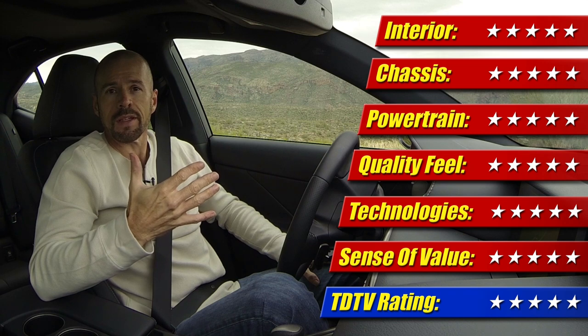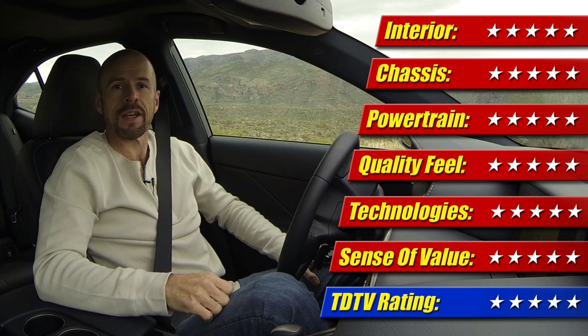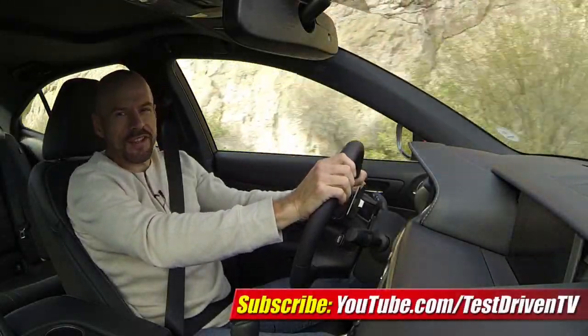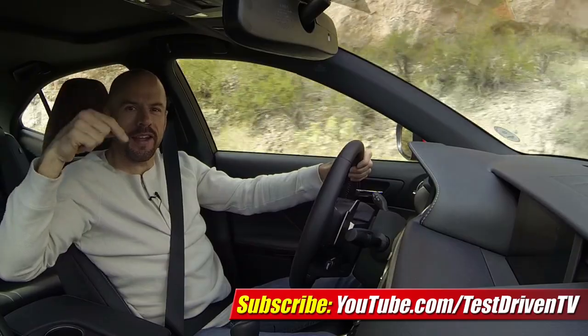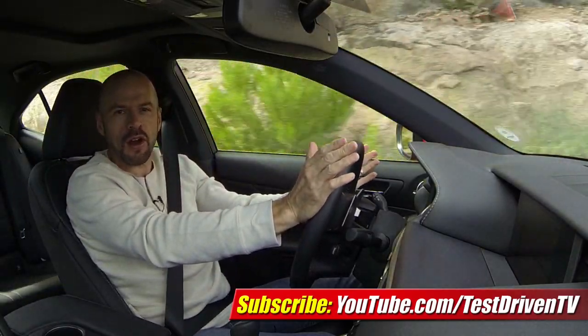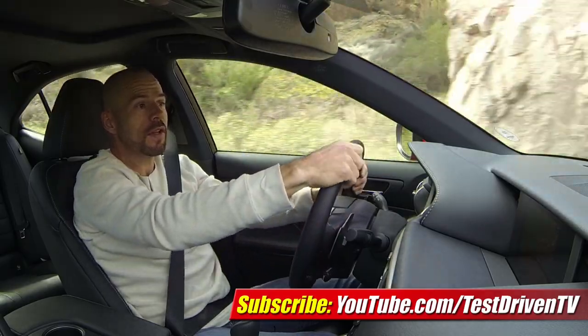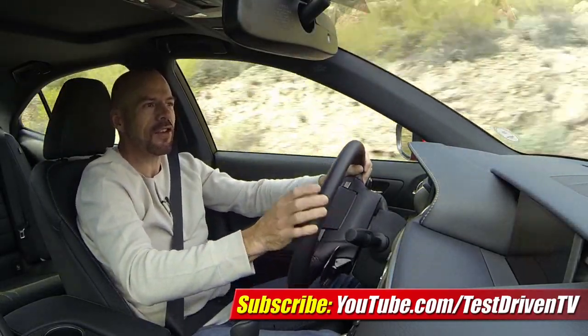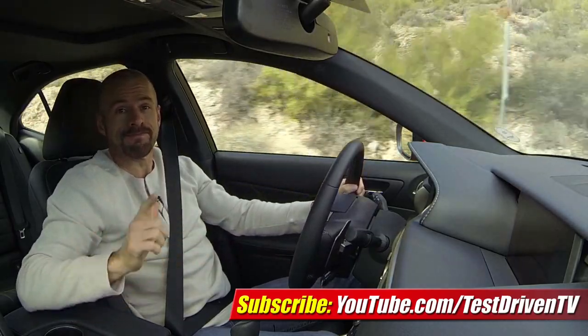We're at five stars for the week. I'm Sam Hamart for Test Driven TV — I hope you enjoyed the ride. If you enjoyed the test drive you just saw, click on the link right here on your screen and subscribe to our YouTube channel. We test drive one, sometimes two cars every week, plus we have a new video almost every single day. I love cars, I love to talk about cars, so there's always something new. Stay tuned.